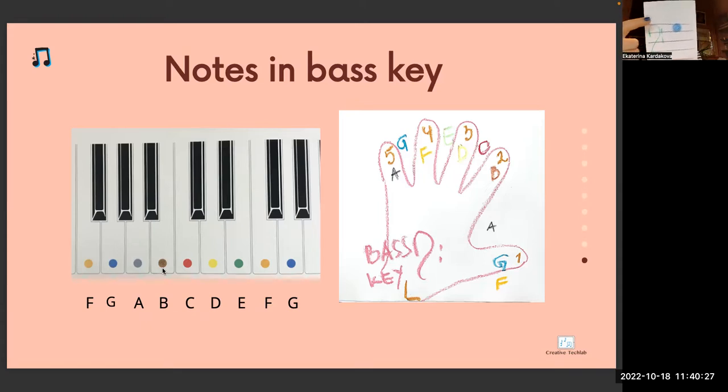Bass clef. Between which lines is this note? Between fourth and fifth. And the note is G blue. G comes always after F. After F comes G blue.